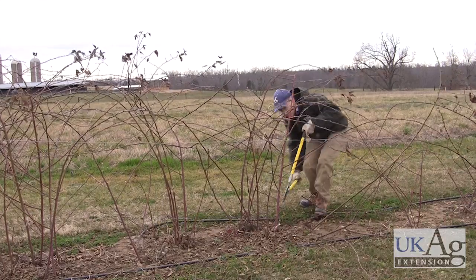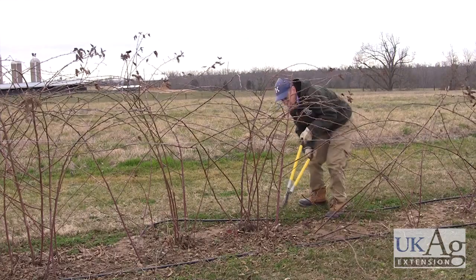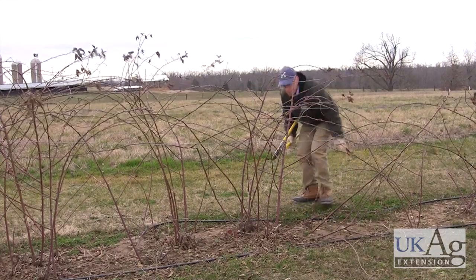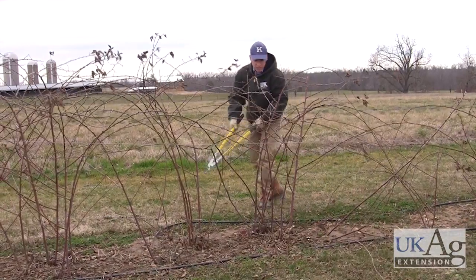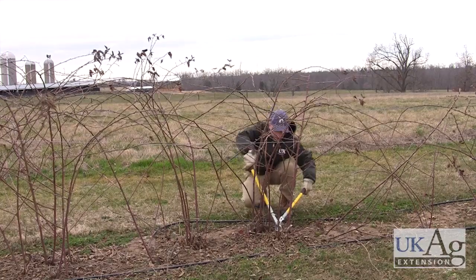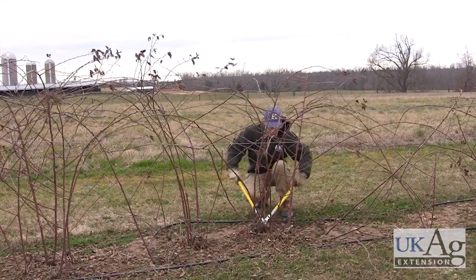We're going to remove a couple of these laterals that are down here close to the ground, because when these fruit, they'll lay fruit on the ground. We want to thin this out, taking the spindlier canes out and leaving the larger canes, since the larger canes are the ones that produce the largest fruit.